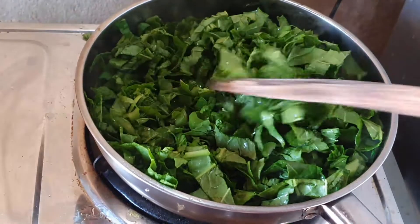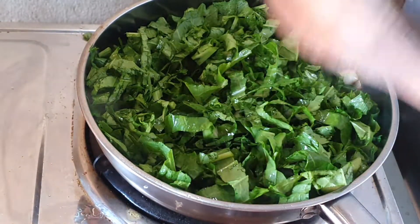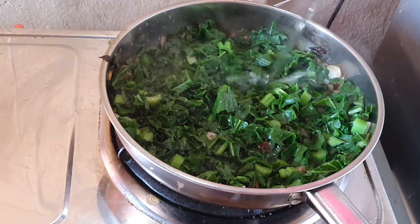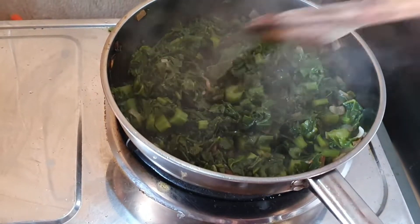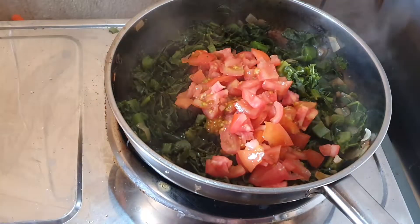I'm not going to add water immediately — I'll just let it cook on its own. Once I see that the water is finished, approximately within 10 minutes, you should hear a sizzling sound. Then you can add some water — I'm only adding half a cup of water.